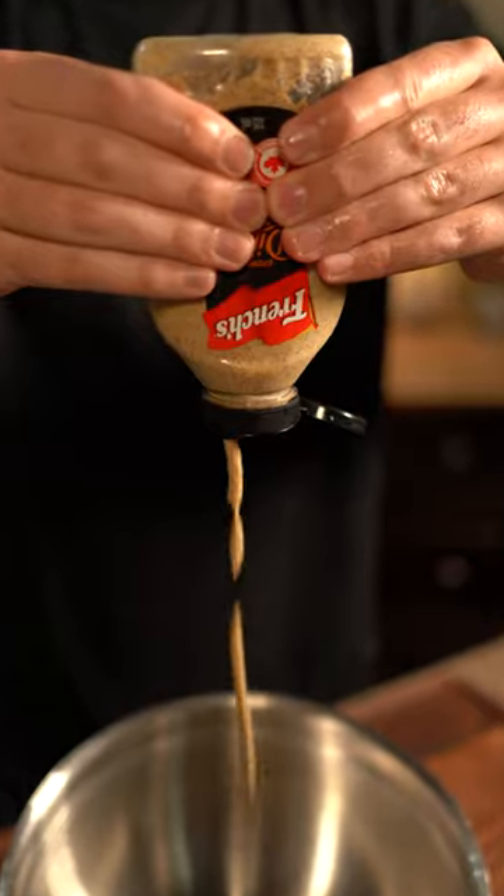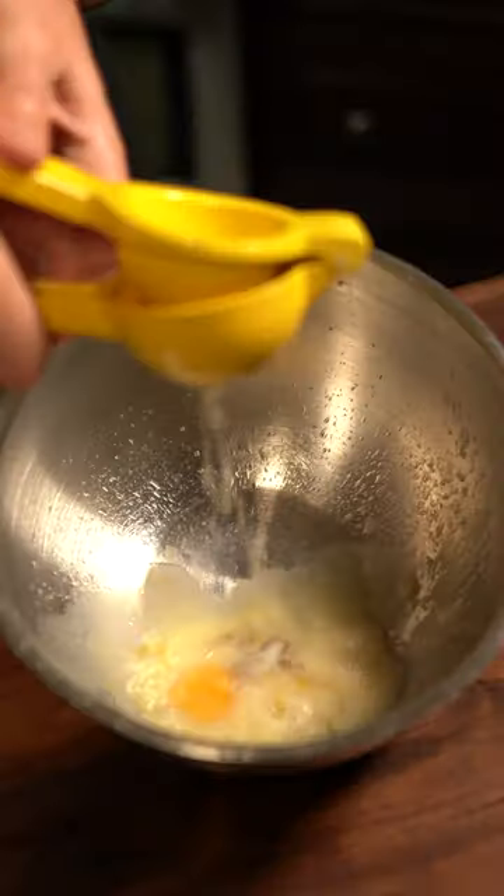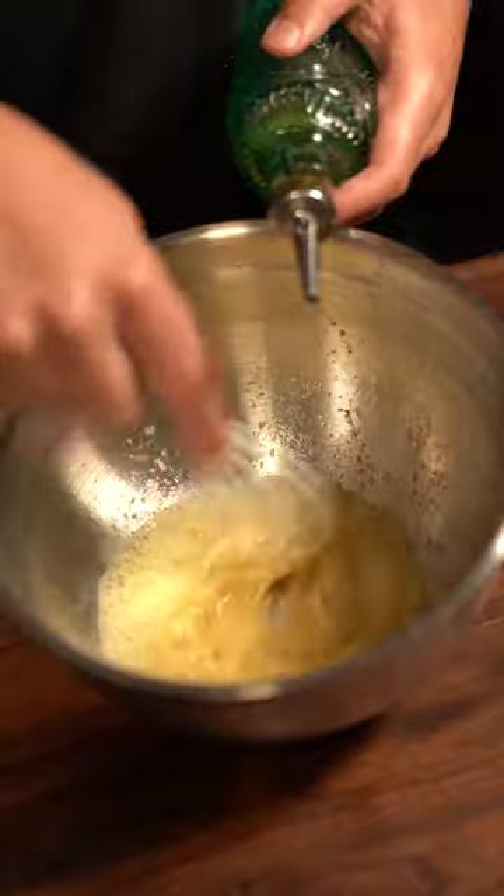Now you can use regular mayo, but I'm making mine from scratch. That's two egg yolks, Dijon mustard, rice vinegar, half a lemon, and salt to taste. Slowly drip in your oil and whisk until your arm hurts.